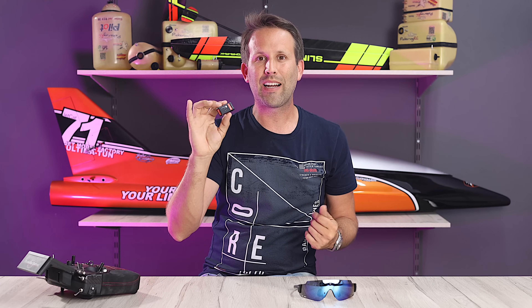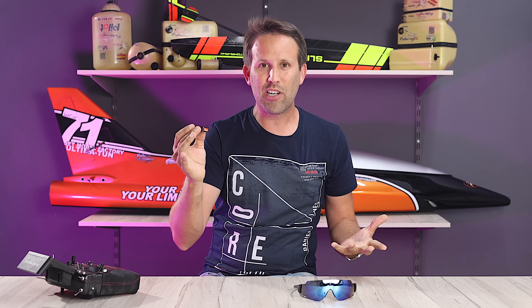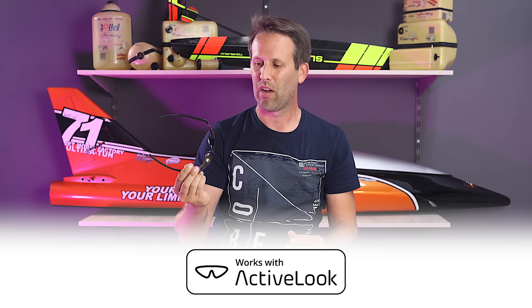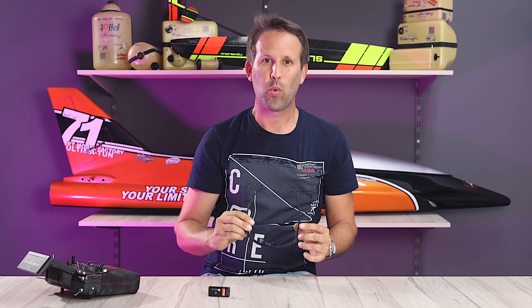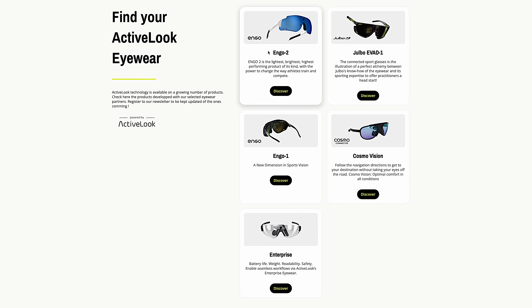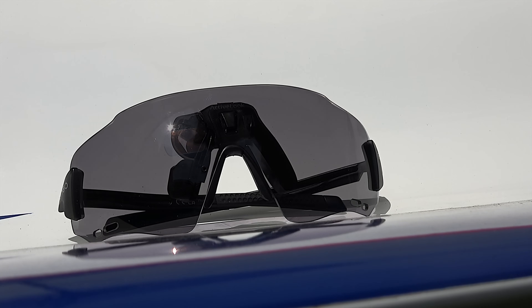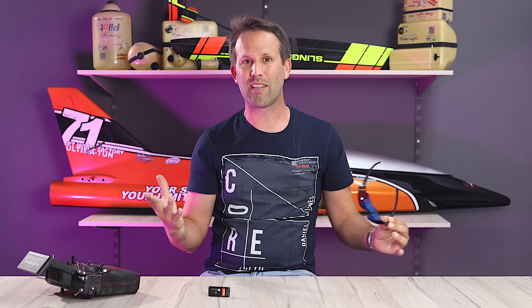Thanks to this little vSpeak glasses module, we can actually use any set of glasses with Active Look technology, which also provides us with a nice selection of shapes, colours and even styles to choose from. They even have sets with photochromatic lenses or self-tinting, getting darker or lighter depending on how bright it is out.